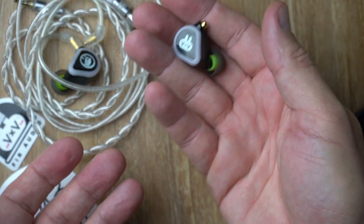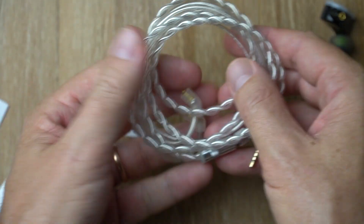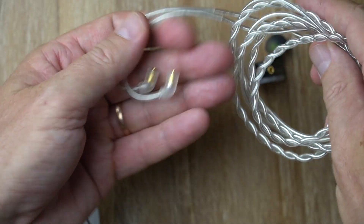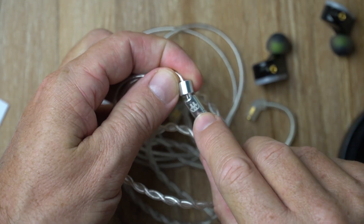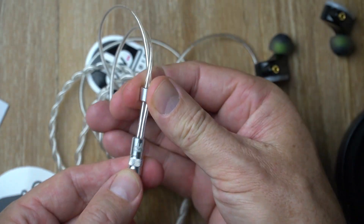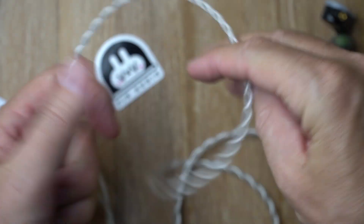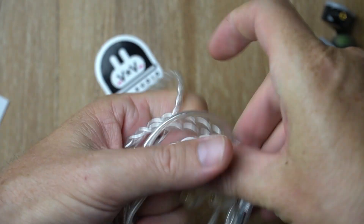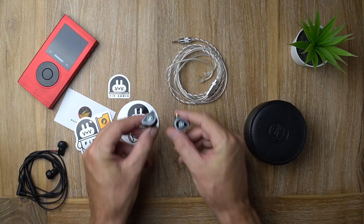The earpiece feels great, build quality is great, comfort is really good. Now the cable is a really nice silver-plated copper with MMCX connectors. You get an aluminum Y-split with Furry on it — nice attention to detail — and an aluminum chin slider for those who like to use them. At the end is a 2.5mm balanced termination. The cable feels really nice, handles very nicely, it's a lovely cable that matches the aesthetic of the 5x5 just perfectly.